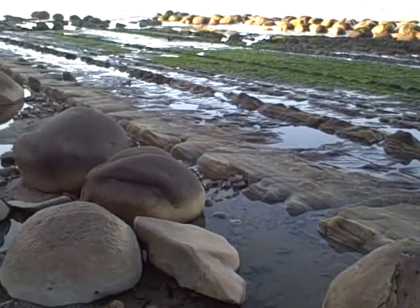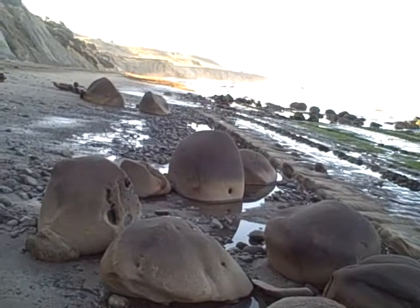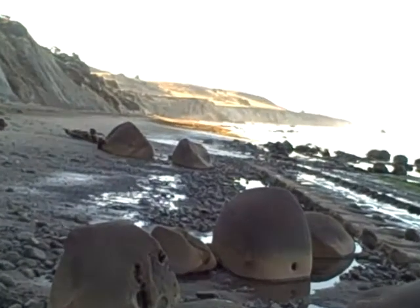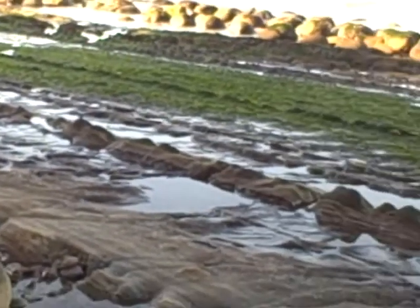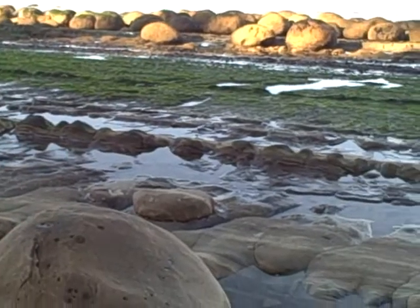Tons and tons of seaweed if you look farther down the beach. And then if you look down here, these things that look like tire tracks — that's actually rock.